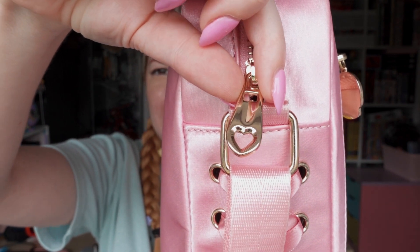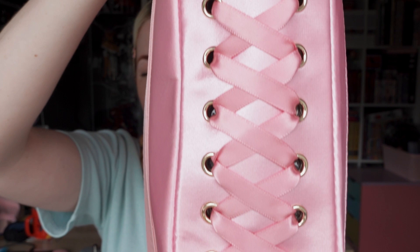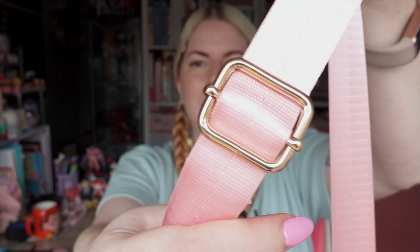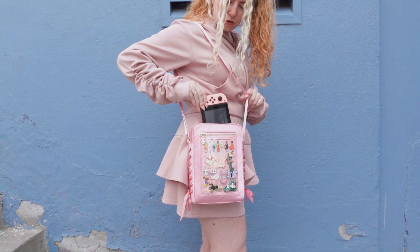Now the sides are probably my favorite part. You can see here we've got a zipper with a heart detail, and then the sides have these grommet and lace details, which I love. These are indeed crossbody bags or shoulder bags. They are adjustable up to 55 inches so you can wear it as a crossbody or as a shoulder bag, and they are nice and spacious — they actually fit a Nintendo Switch inside with the Joy-Cons attached.